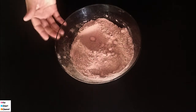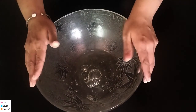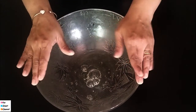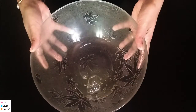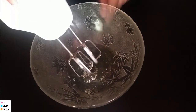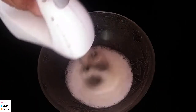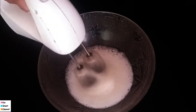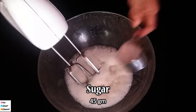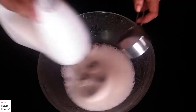Now we are going to do the process. We need 60 grams here. If you want to beat it, you will need to use an electric beater with 60 grams. Let's add some salt and sugar.